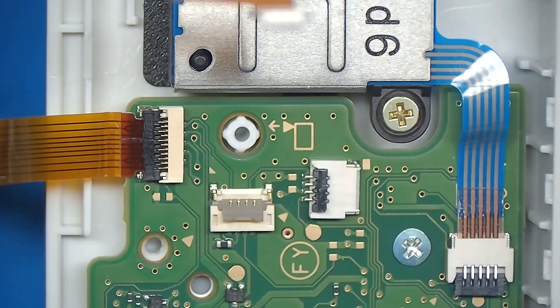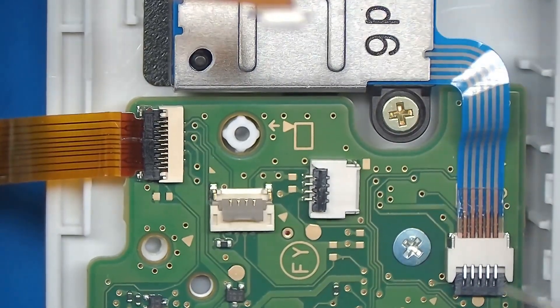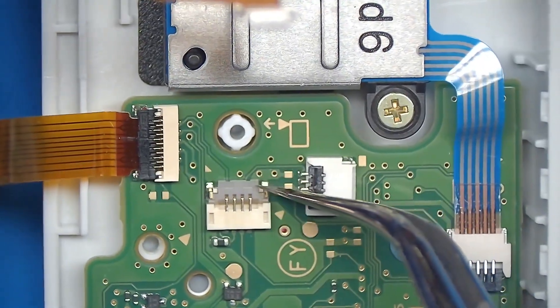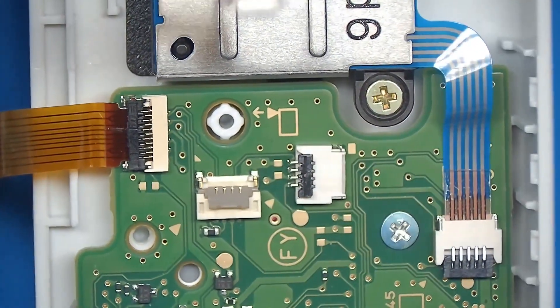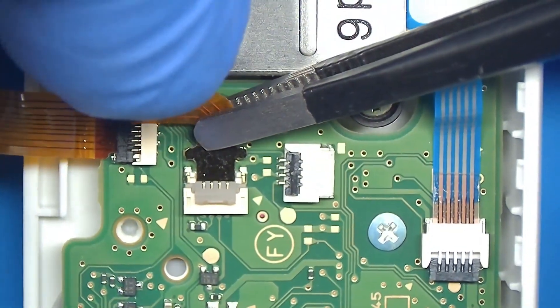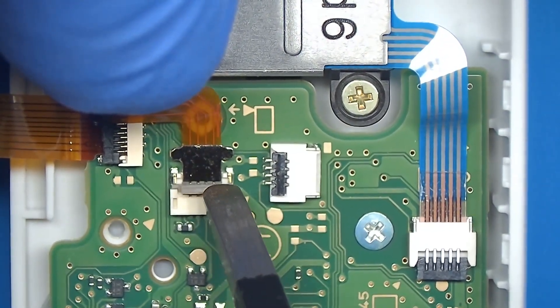Once you have all the screws back on, the next piece is to simply put the ribbon cable back on. The one thing you're going to want to note is that this flap should be up and not down. You've got to be very careful to make sure this is in the right orientation. I'm going to use a pair of tweezers to help me put this back into its original spot. You can see that it's in place — we're going to go ahead and lock it to make sure that it's secured.